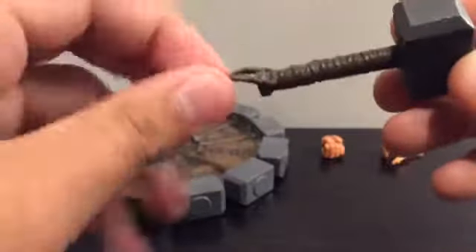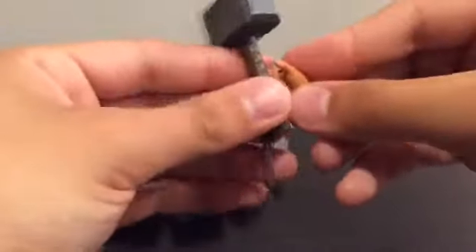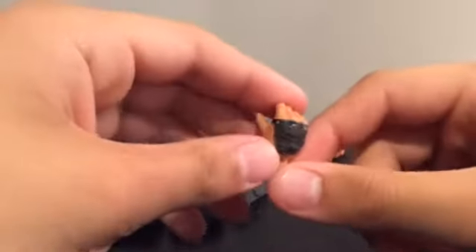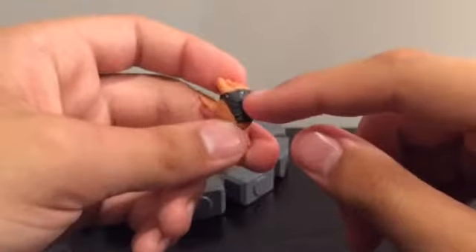It comes with two hands for only the right side. This hand is for grabbing this Mjolnir right here — you can just slide it right in there. We'll get into the articulation with this hand in a little bit, but this hand is awesome. I like how they did this — they did a nice job with the silver right here. I like the wrinkles — yep, they did a nice job.